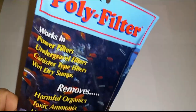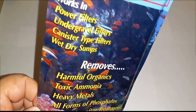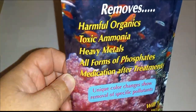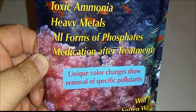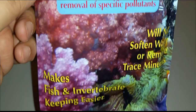As you can see, it is called Poly Filter, and it works in power filters, under-gravel filters, canister filters, and wet/dry sumps. I use it in the AquaClear 50 and AquaClear 70. It removes organics, ammonia, heavy metals, all forms of phosphate, medications, and treatments — and it turns colors to show what it's removing.